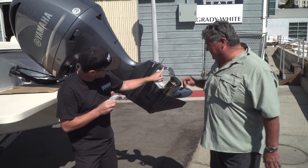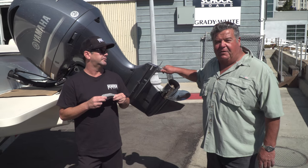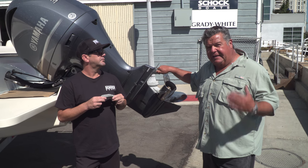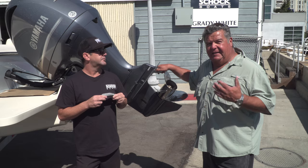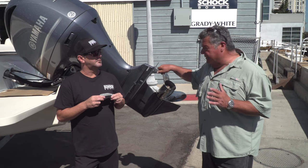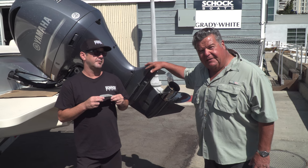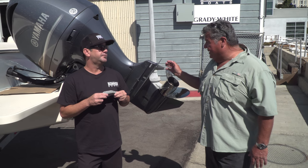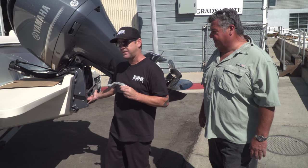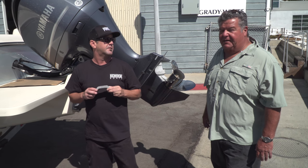There's also a zinc right here on the lower unit — it does the same job. These are the pieces of metal you want to dissolve in salt water, and you have to replace them all the time. If you don't replace these zincs and you damage the engine, when you come to the boat dealer it's not going to be a simple zinc change. It could be a complete hydraulic unit — which is usually the first to go — and those are thousands of dollars.